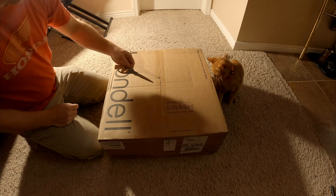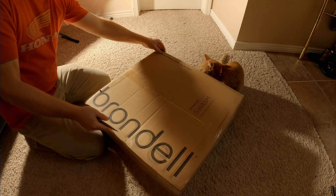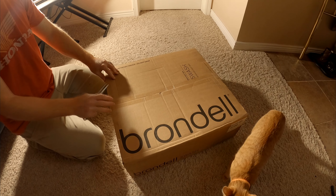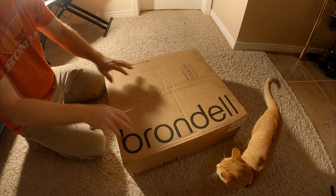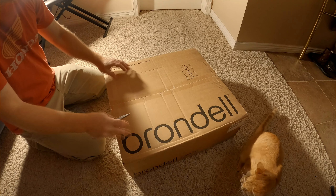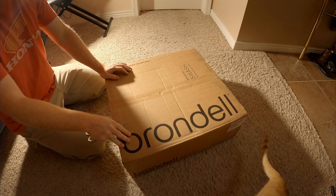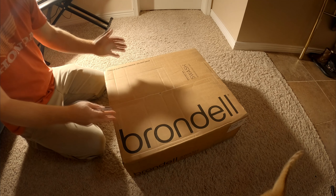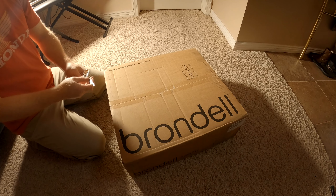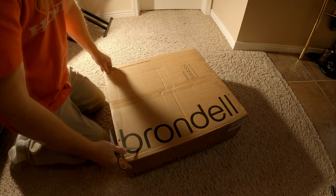It says 'Fragile electronic device, do not drop,' and yeah, this is how it comes. We got this from Costco.com, it was $189. We went in the store to see if they had it and if it was cheaper, but no — they had a different brand for like $399 with the same features, but it came with a remote. We don't want a remote; that seems silly personally.